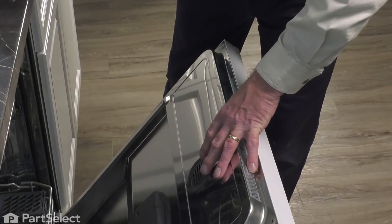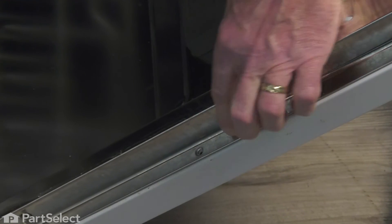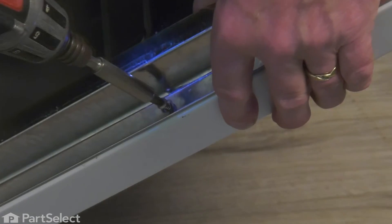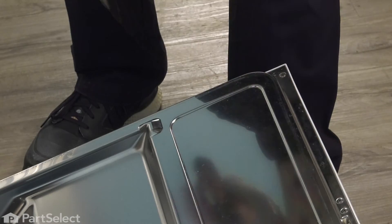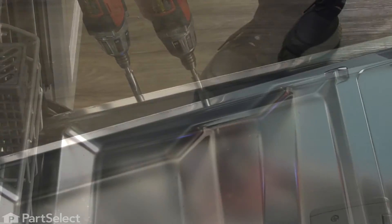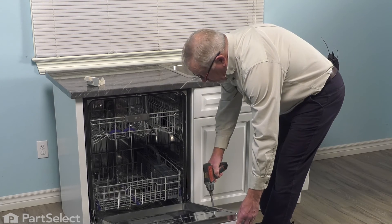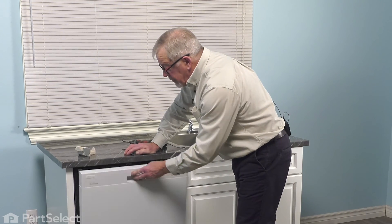We'll go ahead and put the shorter screws in that secure the front panel to the inner door panel. Make sure the edge of that panel lines up and that the inner door panel is tucked in behind it. Check the operation of the latch. Now we're ready to reconnect the power and your repair is complete.